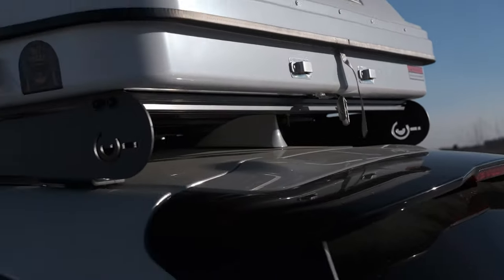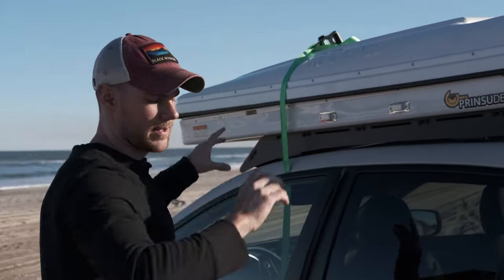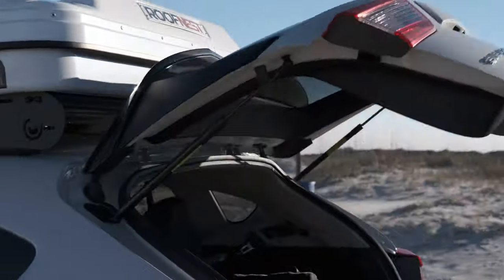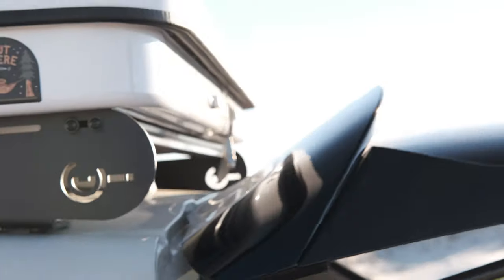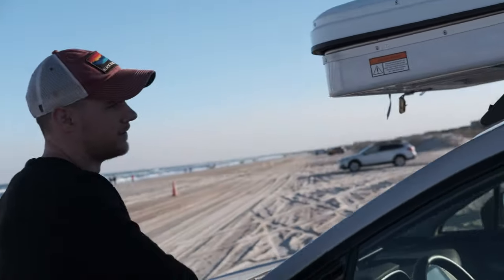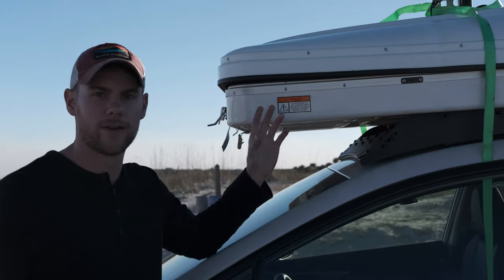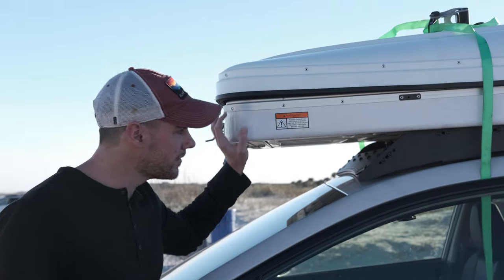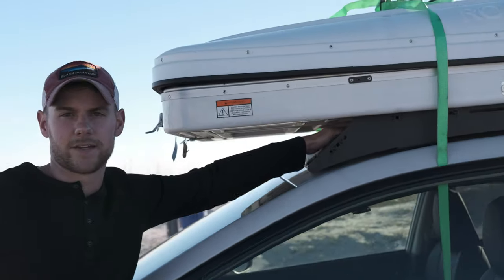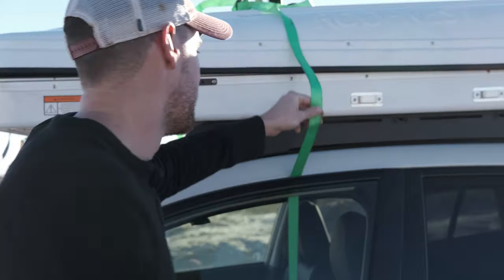I had ours ratchet-strapped down because we had to scoot the tent forward on the rack so we could open the tailgate all the way. It touches just a hair but only on the rubber part. On the interstate, wind pushes up on the front of the tent and it flexes a little — it's a softer plastic with a metal/aluminum frame on the bottom. I wanted the extra security to make sure we weren't stressing or snapping that first crossbar, so I ratchet-strapped it on both sides.